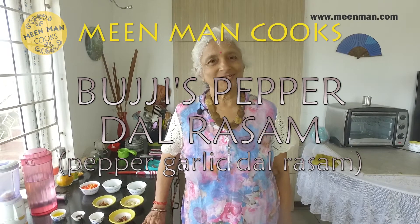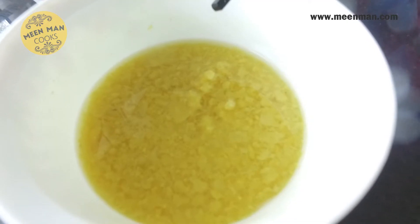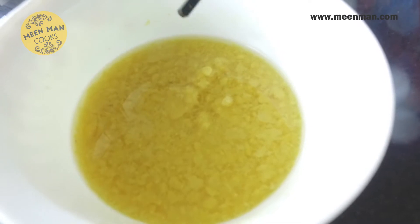Hi, Malati Vijay Kumar welcoming you once again to Mean Man Cooks. In today's episode we are going to see a rasam — Buji's pepper rasam. Let's see the ingredients required: about half cup tur dal cooked with a pinch of turmeric powder.